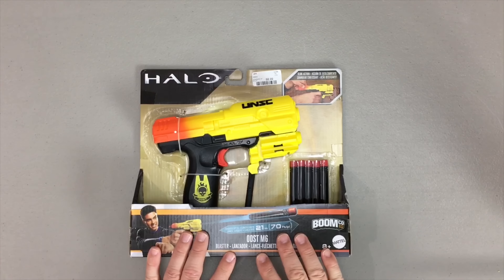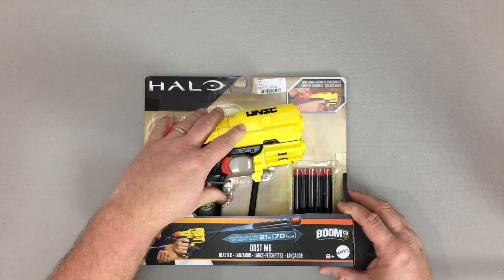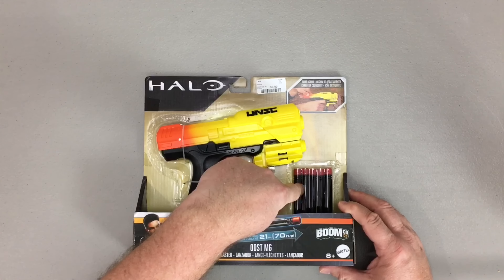For whatever price you end up getting this for, here's what's going to come within your package: you're going to get the blaster itself as well as five Boomco darts.